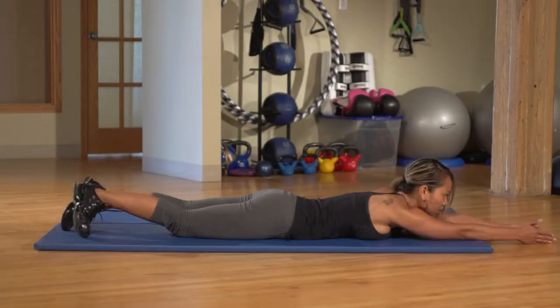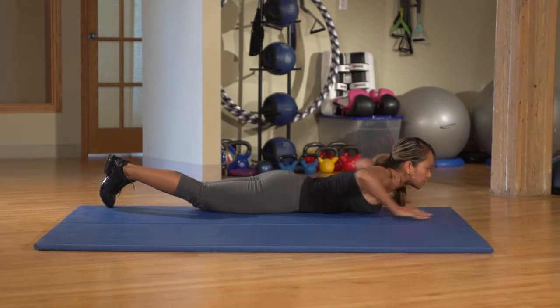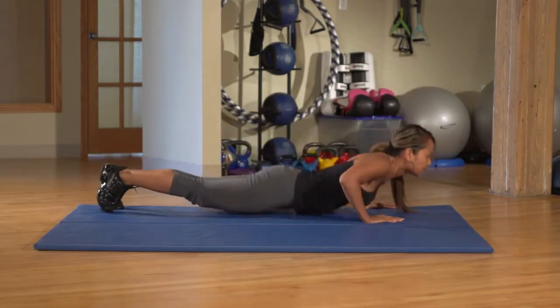With your arms above your head, roll over. Use your arms to do the push-up. Don't arch your upper body to bring yourself up.